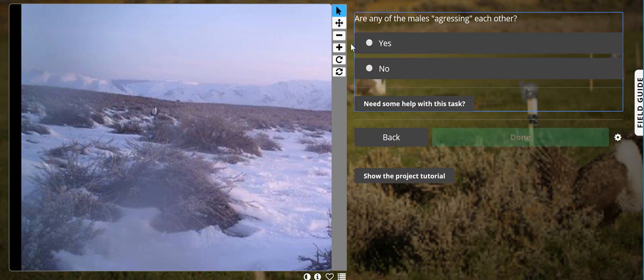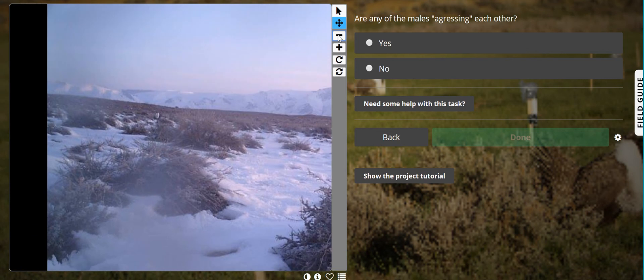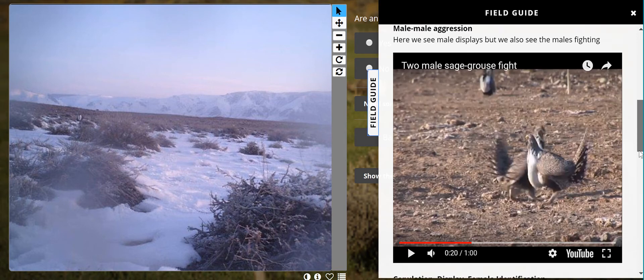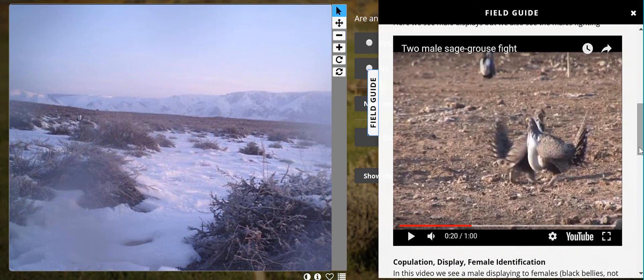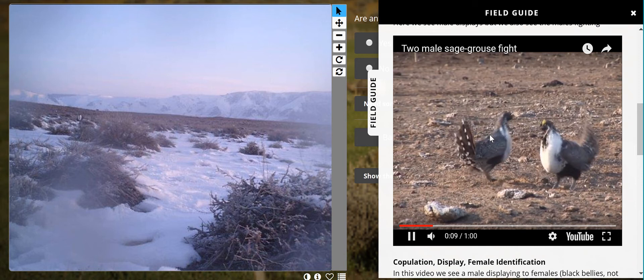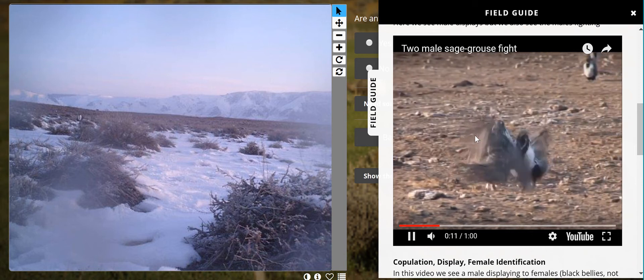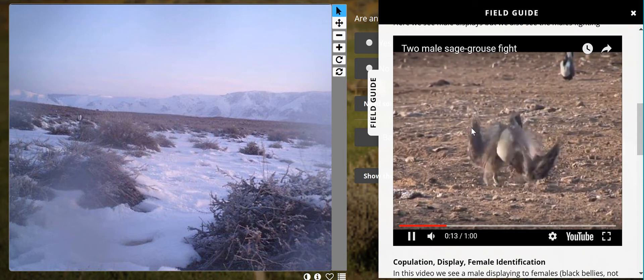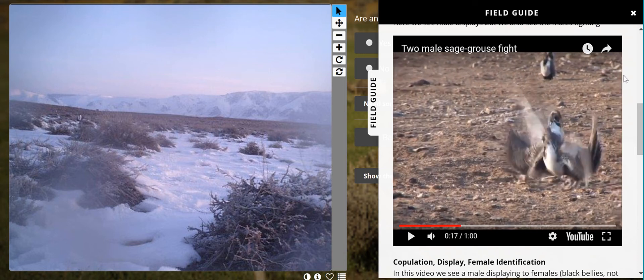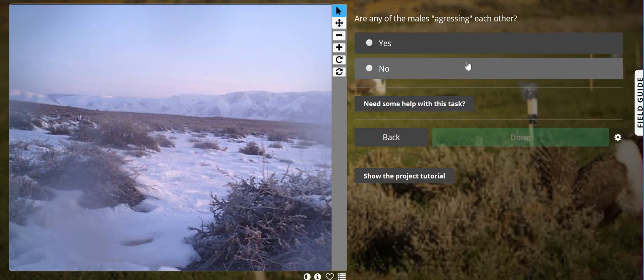Are any of the males aggressing each other? Aggression between males is something we are very interested in. You can go to your field guide and look at it — we have videos, and in the tutorial there are photos as well. Aggression is when the males line up next to each other and kind of whack each other with their feathers. It's pretty brutal; they'll break their wings every once in a while. But we do not see this male next to any other males, so no — there are no males aggressing each other here.